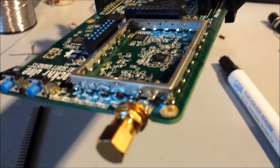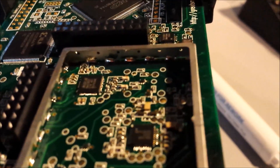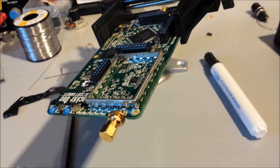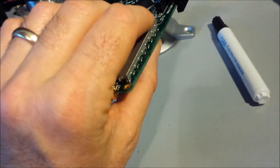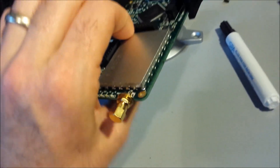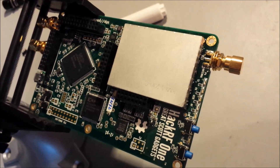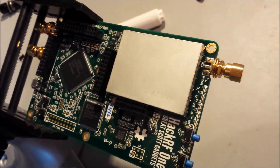I think I got it pretty well soldered in place. It's on there. Nothing to do but snap the cover on and go test it out. There we go — let's go test it out.